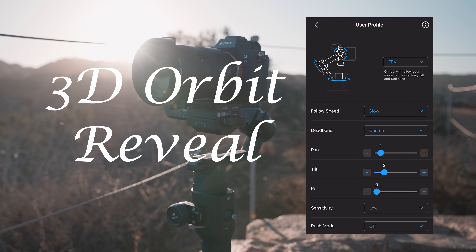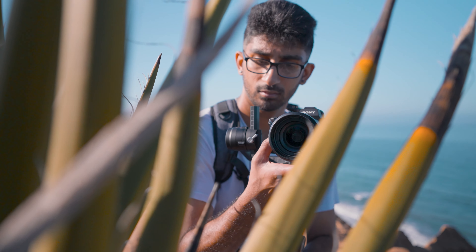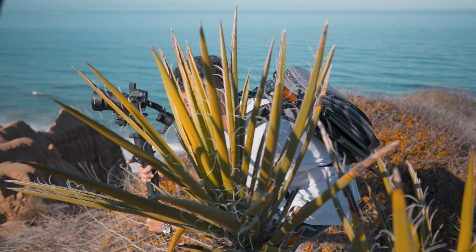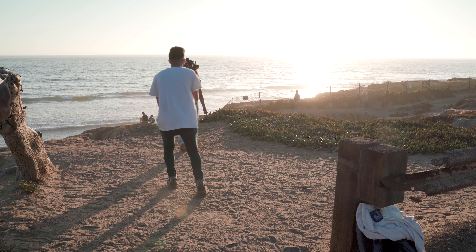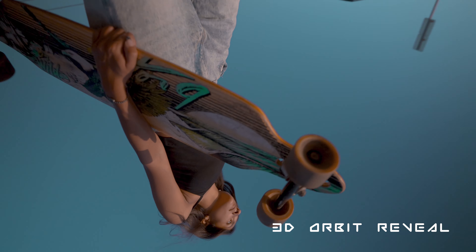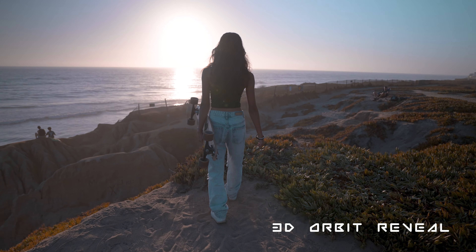This next shot is called the 3D Orbit Reveal and it's actually inspired by a gimbal move I saw in Parker Walbeck's video, which I'm going to leave a link for right up here — check it out after this video. Our gimbal will be in FPV mode, but the key is that you want your settings set to the lowest sensitivities. This is because you don't want your gimbal to be reactive to all the crazy movement you're about to do. Start above your subject looking at a 45-degree angle down at them, then do a vertical orbit around them and continue to straighten out until you hit your final composition. This shot will definitely take you a couple of tries, but it's going to turn out absolutely awesome. Do not be afraid to get super creative with it because there's a lot of potential here.